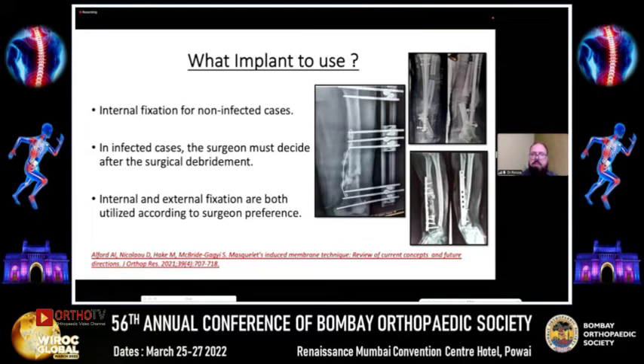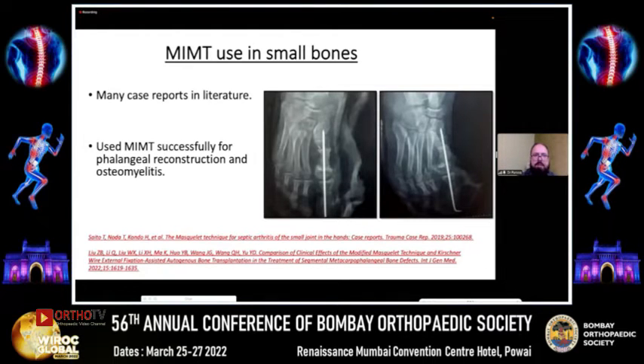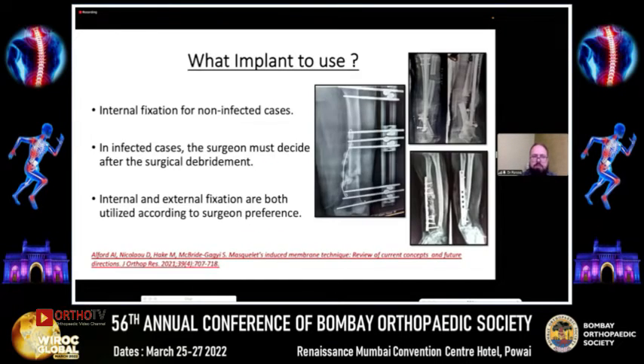There is almost a consensus about implant use in a non-infective setting: internal fixation is the implant of choice. In infected cases, the surgeon must decide depending on the environment created by primary debridement. Both internal and external fixation can be used according to the surgeon's preference and the extent of initial debridement achieved.